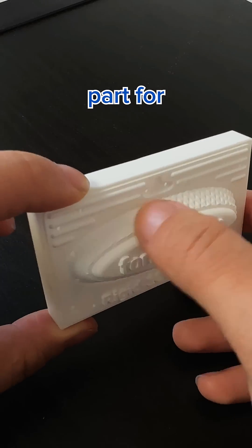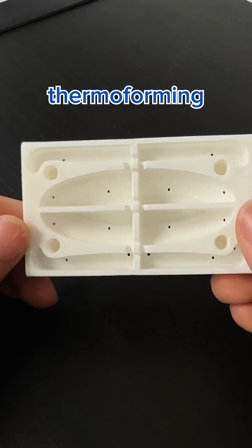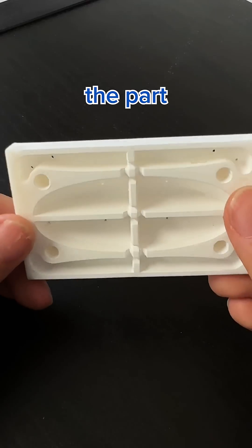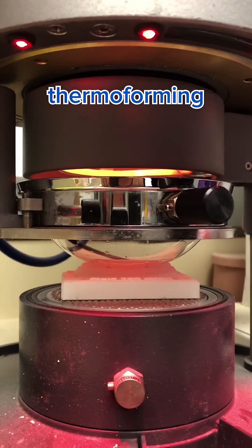What you're looking at here is our sample part for Rigid10K resin. It's a thermoforming mold with intricate textured faces, the Formlabs logo, and holds on the back to stabilize the part and allow for airflow during the thermoforming process.